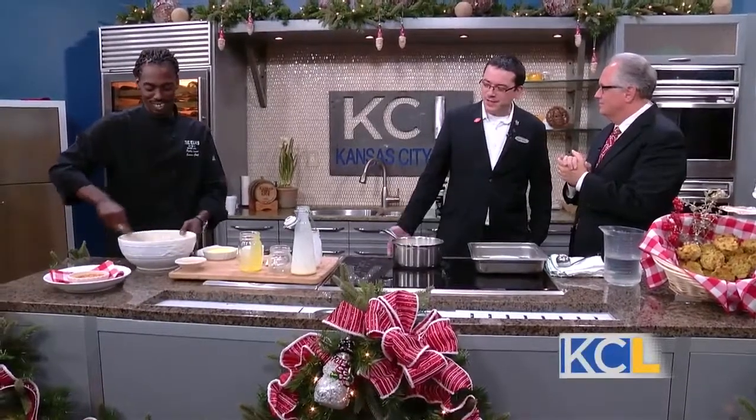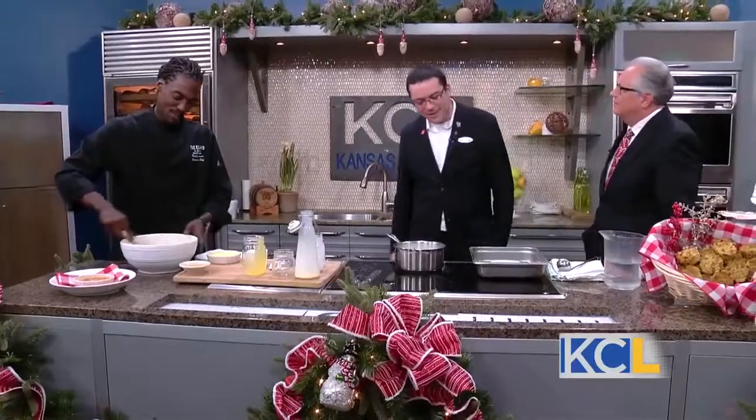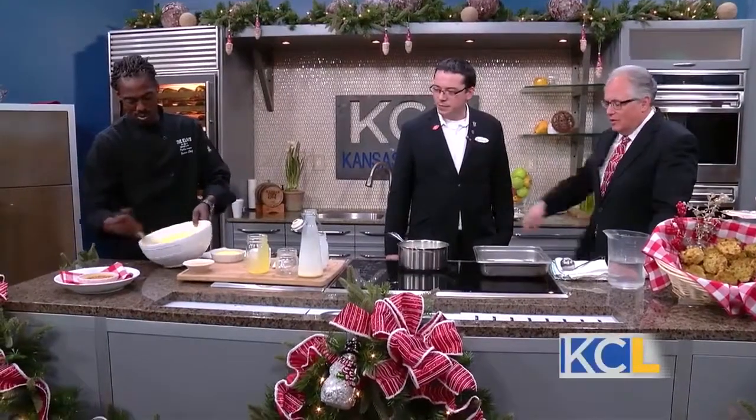There is a torch involved, and that's what we use in the industry. We know it's not a common household tool, so if you don't have a torch, a broiler works perfectly. Put it on high broiler for 30 seconds — just make sure you pay attention, and once you start getting a little bit of brown color, you know it's done.